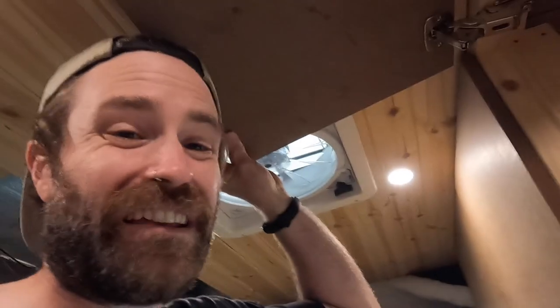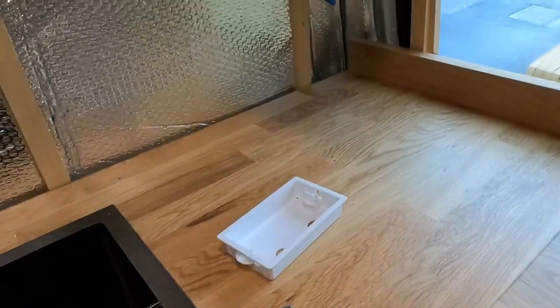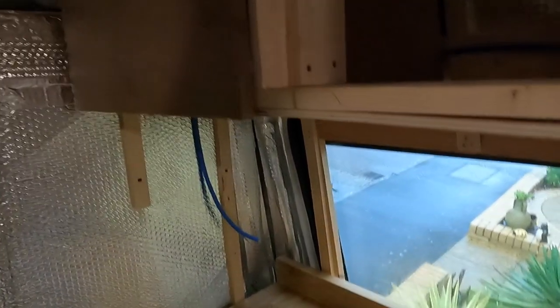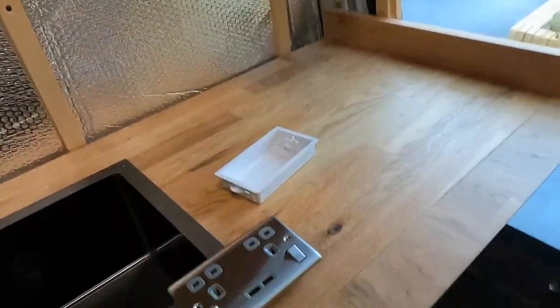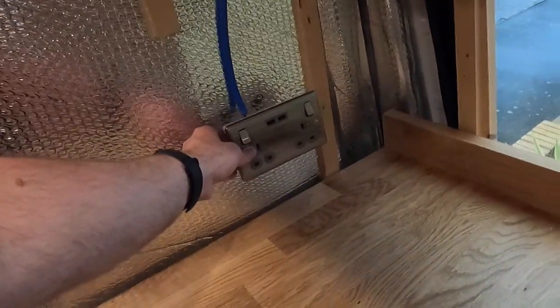I'll duct tape this in position for now, and once we do the cladding soon I'll be able to clad around it and fix it into place properly. The second socket is done — wired in exactly the same way. Now I just need to do the last one over here, and luckily I only need to wire that one end since that's where the circuit terminates. There we go — that one sits nicely in place.